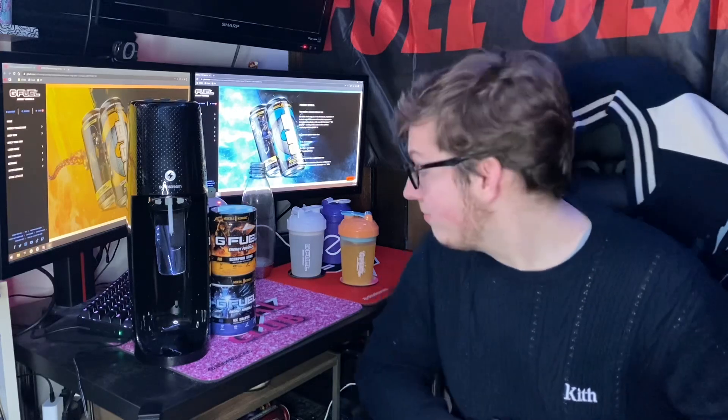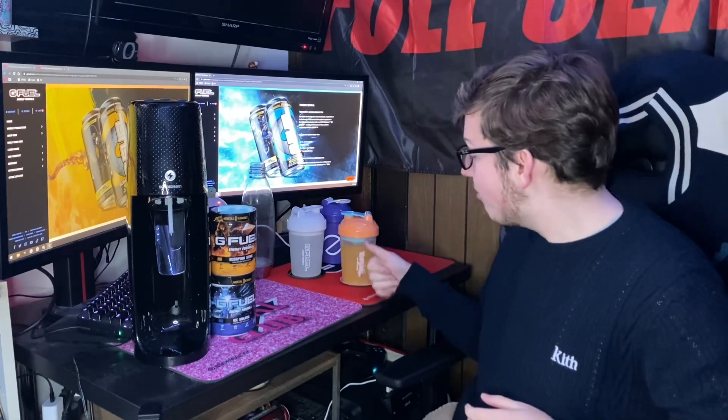You know what — the carbonation is so intense that you don't even taste the spice in the back of your throat. That is insane. It's so carbonated that you don't even taste the spice, so it just tastes like a fizzy mango drink. That's actually really, really good.